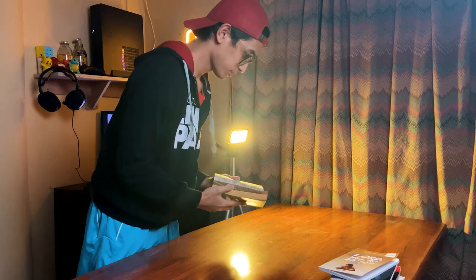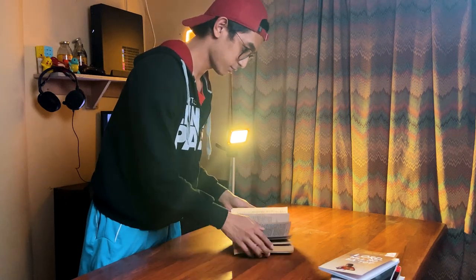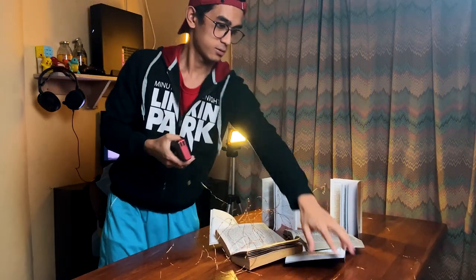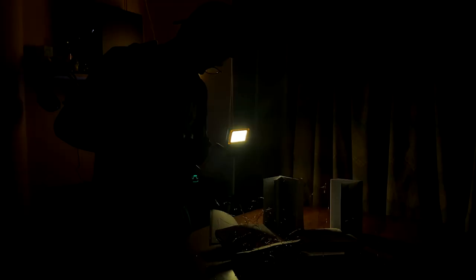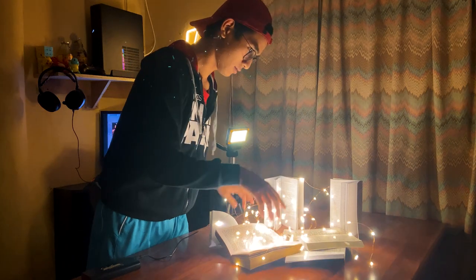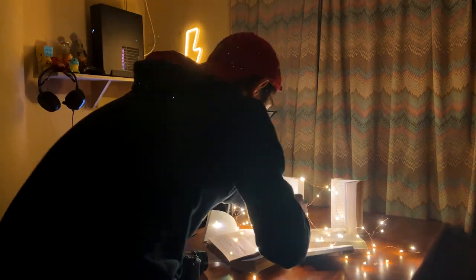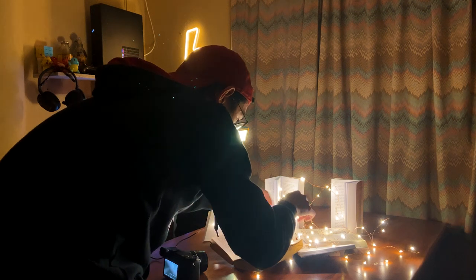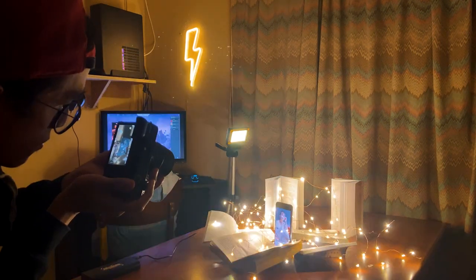One of our weapons here is our creativity. I was looking for ways to set up the books in a way that I could highlight the books, at the same time highlight the lights and highlight my subject. So for this shot I was looking for a background and a foreground, and my subject would be in the middle.